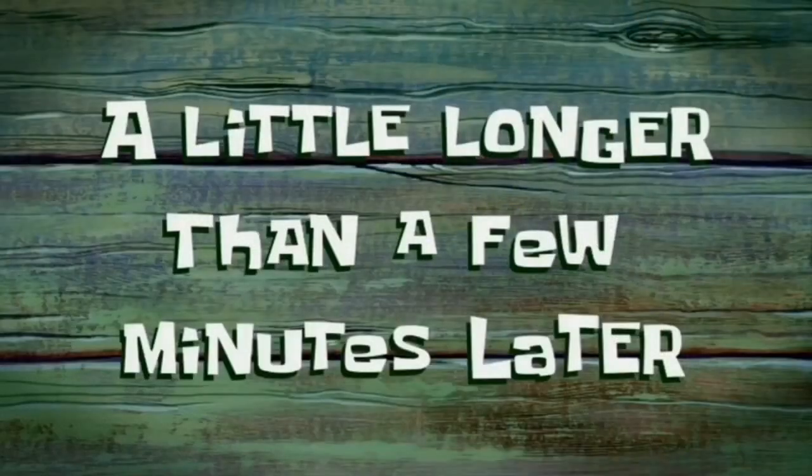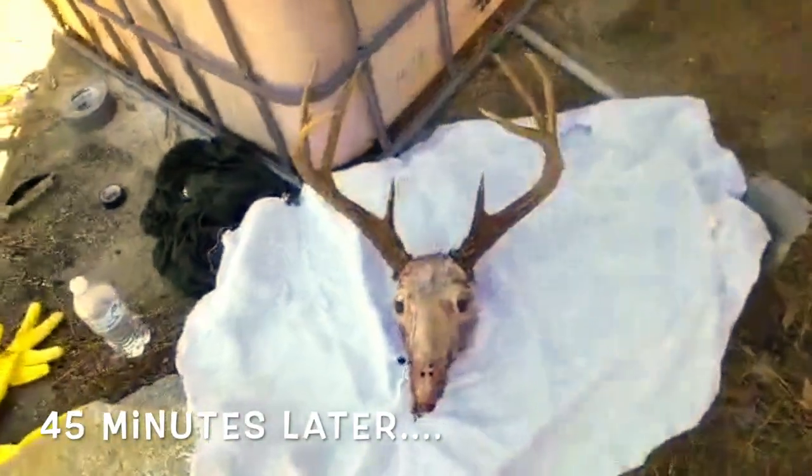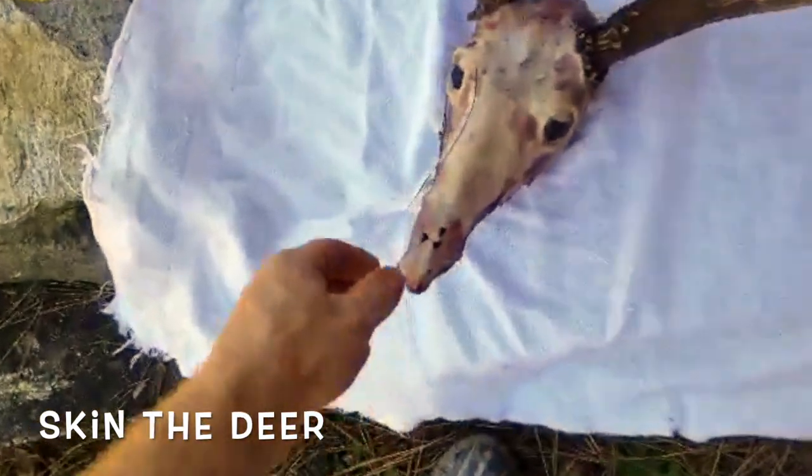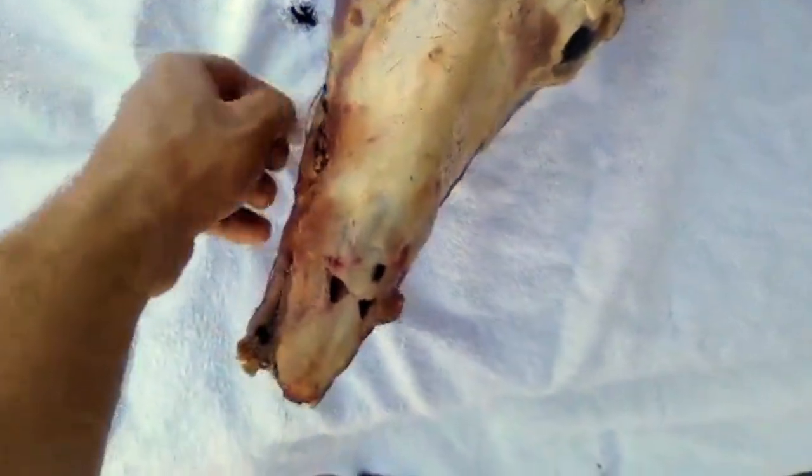A little longer than a few minutes later — in about 45 minutes you're going to be at this step right here. You're going to get all the meat off of it and then get ready to boil it. If you get all you can, don't worry about the eyes or the tongue. We're going to put it in the water and see how it turns out — going to boil it.